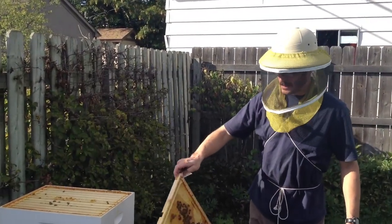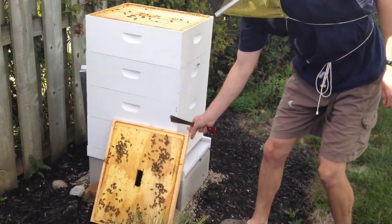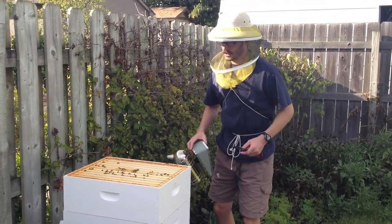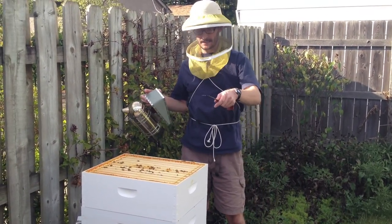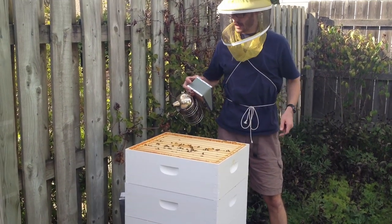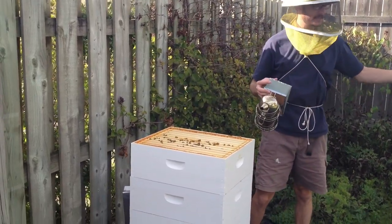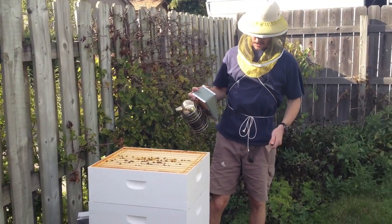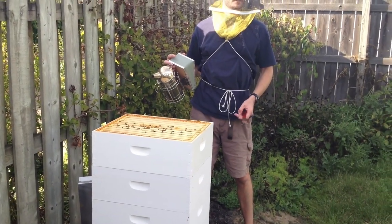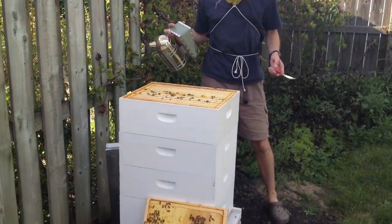We put some smoke in the hive, got the top off, and we think there's about a gallon of honey inside this top hive box or honey super, so we're going to take it completely off and set it to the side. Then I'm going to take off the third box so I can put some stuff called Hop Guard into the second box that's supposed to kill the mites that we got.